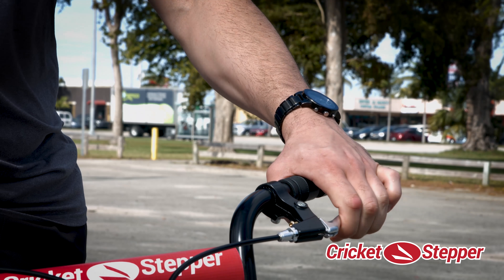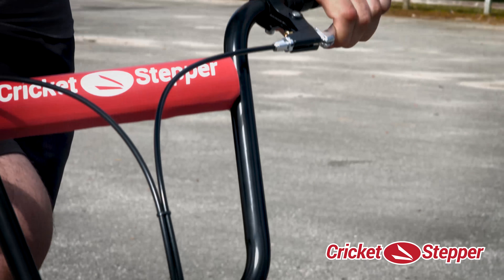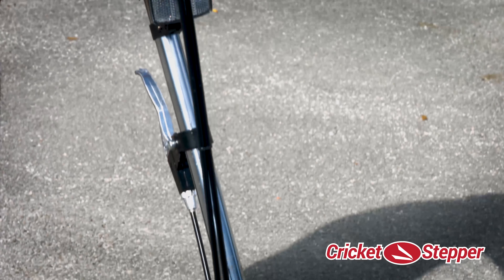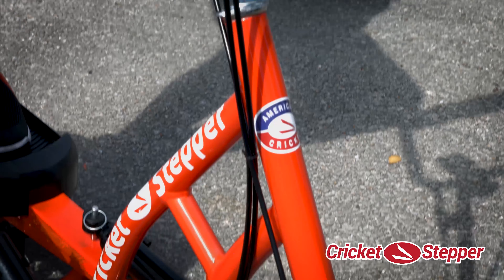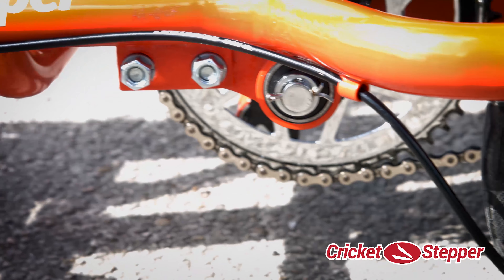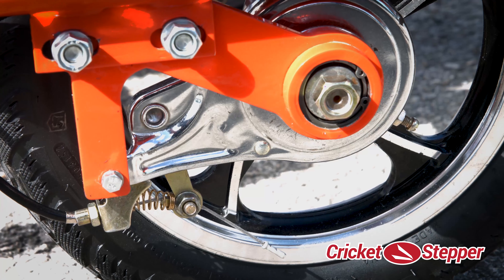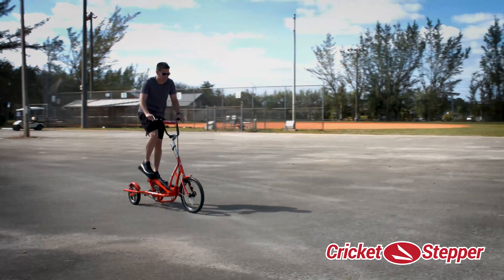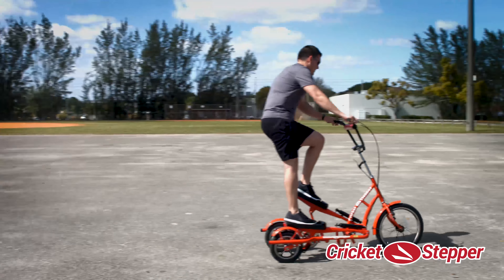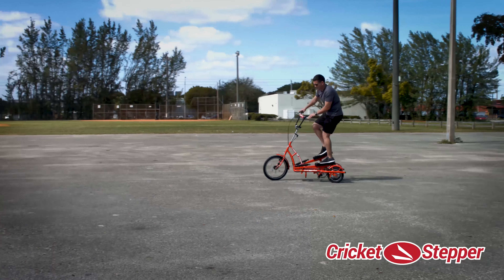The left brake lever is for the rear brake. Turning left and right and braking on the Cricket Stepper is similar to a regular bicycle. Always reduce speed when turning left or right.